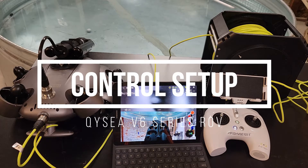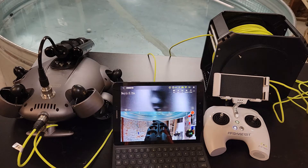Alright guys, I'm here at our test tank and I wanted to give you a quick intro for starting off — what you need to make changes to your controller and app so that you can fly easily, drive easily in the water.